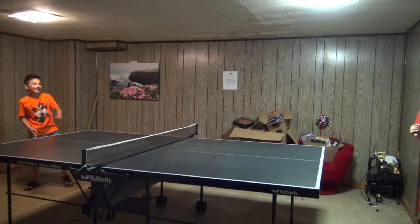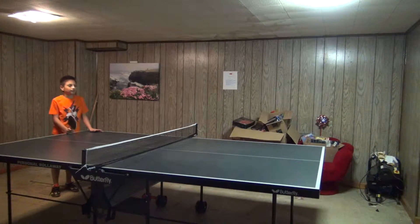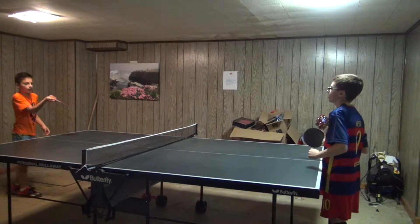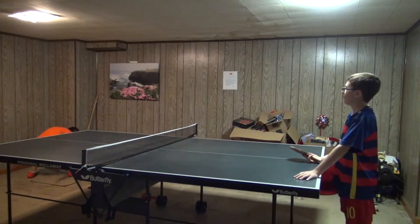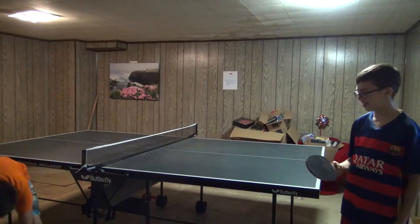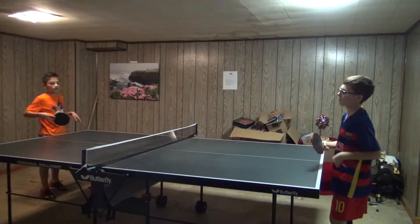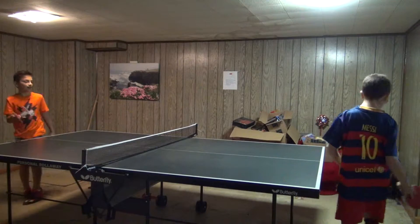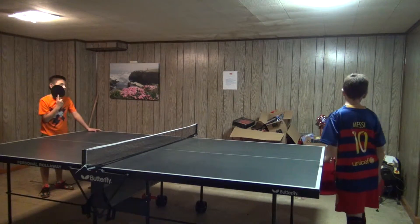Yes! 1-0. 1-0, 2-0. 2-0. That almost hit my face. 3-0, 4-0. 4-0. Come on! Come on! 5-0. Come on! 6-0. 7-0, 1-0.